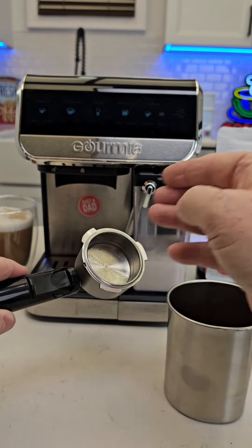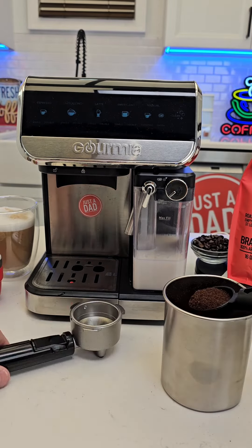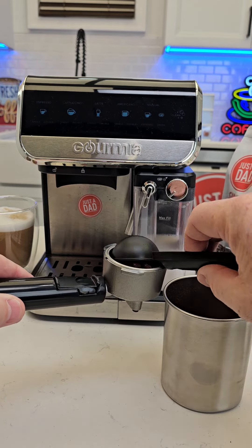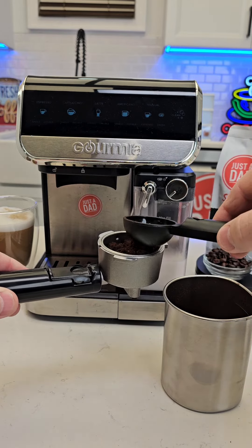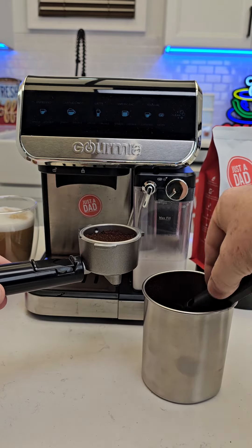There's a little notch — put it back into the portafilter. It does come with this plastic scoop, and it does a good job. Since it's a two-shot, you're going to put two scoops in. I like to use the other end of the scoop to kind of make a hole for it, then get another scoop.